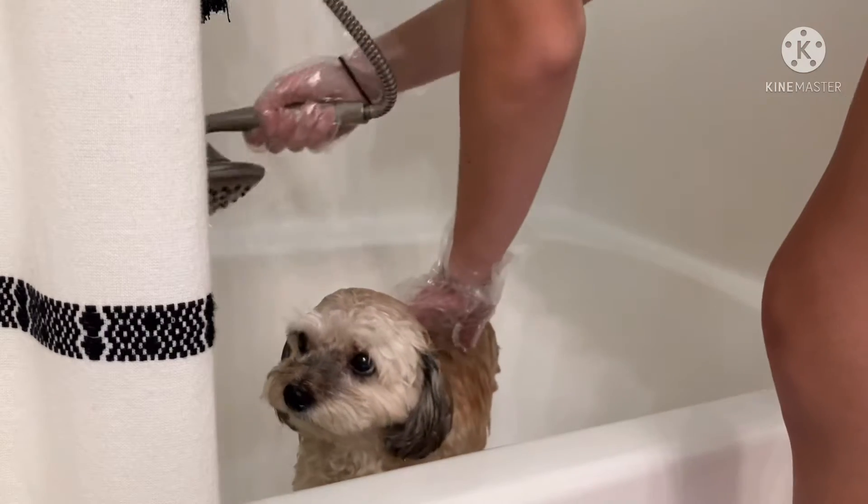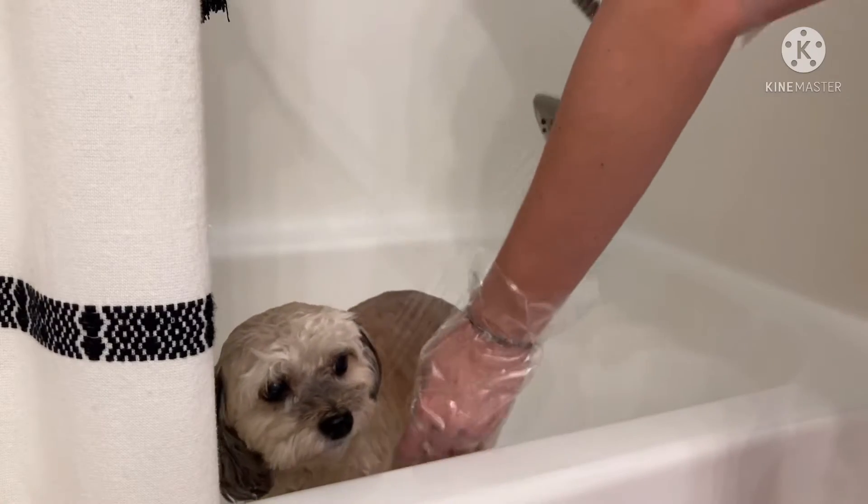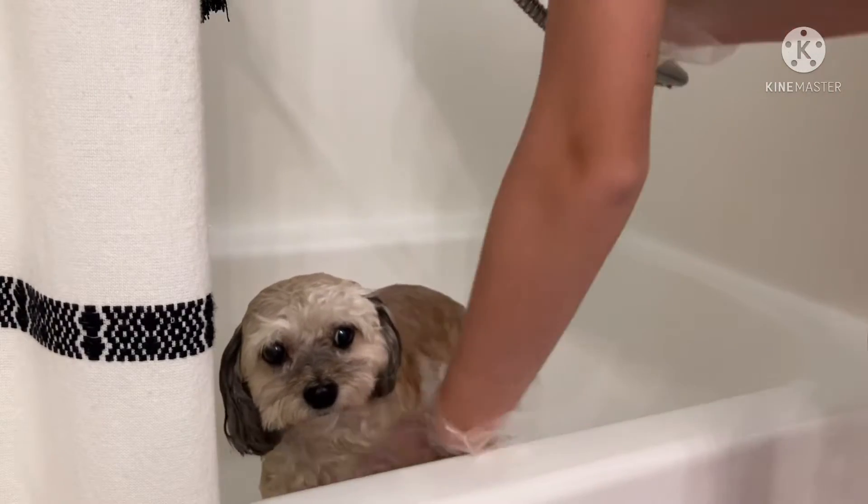He does enjoy the warm shower, but he doesn't like if I get it in his face, so right now I'm just avoiding his face.